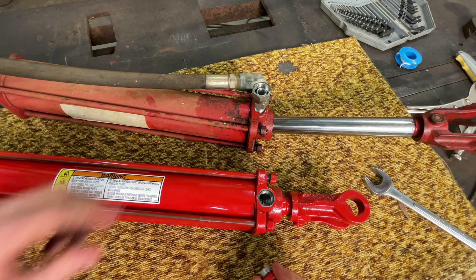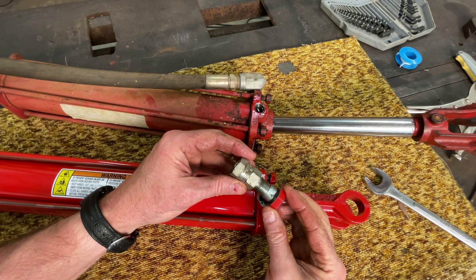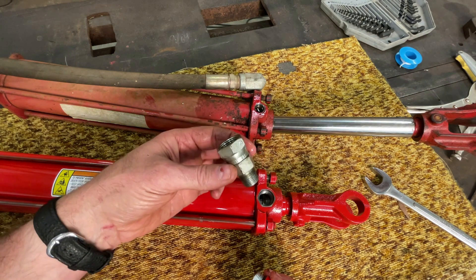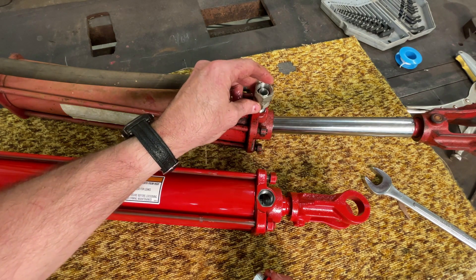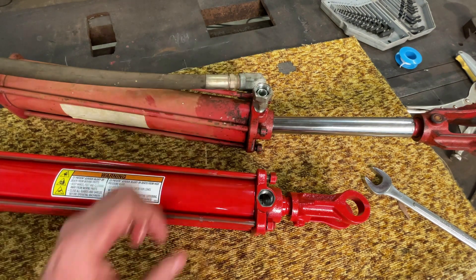Here's a little snag that I did not anticipate — the ports are different. So I'm going to have to go get another fitting before I can reconnect my hoses to this new cylinder. I'm on my way to Tractor Supply to try to find some more fittings. I'm going to venture out on a limb and say that either they don't have it in stock, or if they do, it'll only be one of them. We'll see.